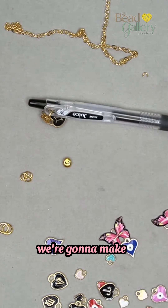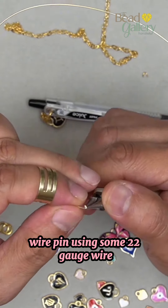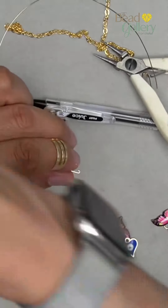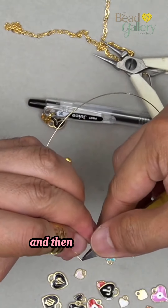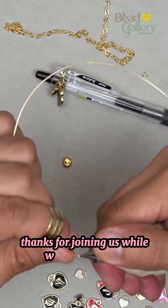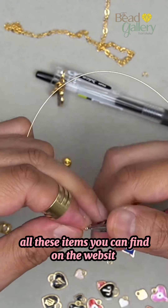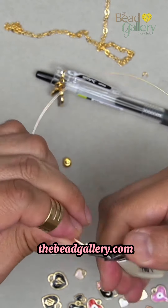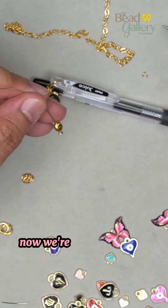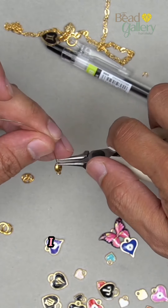Now we're gonna make a wire pin using some 22 gauge wire. I'm gonna turn a loop like that, trim it real quick, make it nice and tight, and then create a head pin with this. Thanks for joining us — all these items you can find on the website, thebgallery.com.